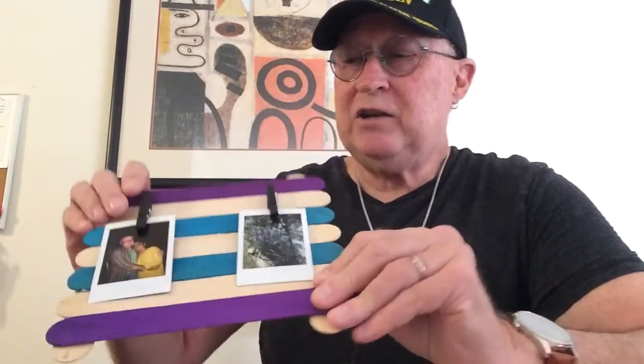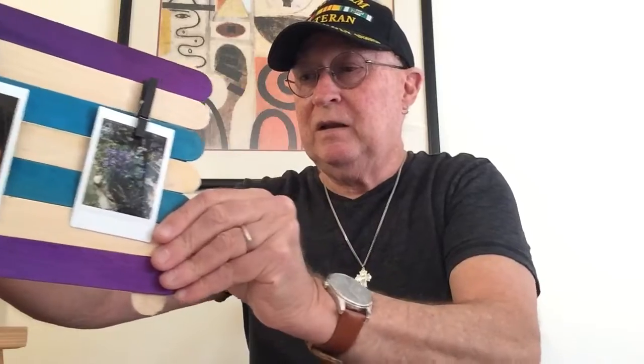Anyways, as you can see, the clothespins that I glued on here — you just open up the clothespin like this and hang a picture. The beauty of this is you can hang two small photographs on here, or you can use the two clothespins for one big photograph.